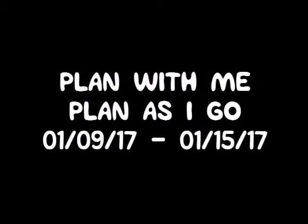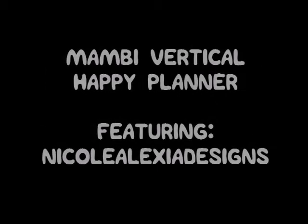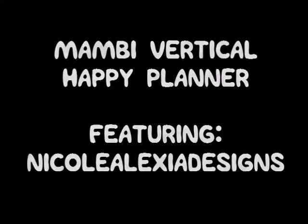Hey everybody! I am doing my plan as I go for the week of January 9th to January 15th and I'll be using my vertical happy planner and stickers from Nicole Alexia Designs.